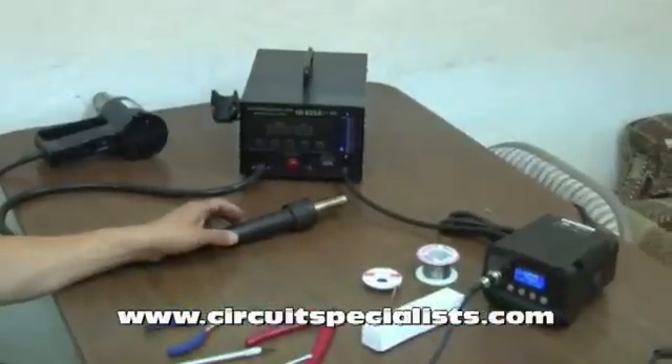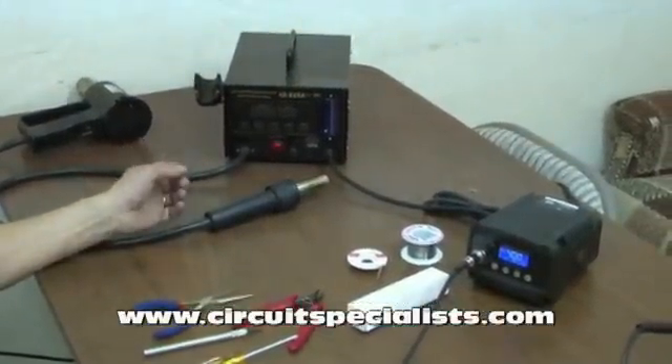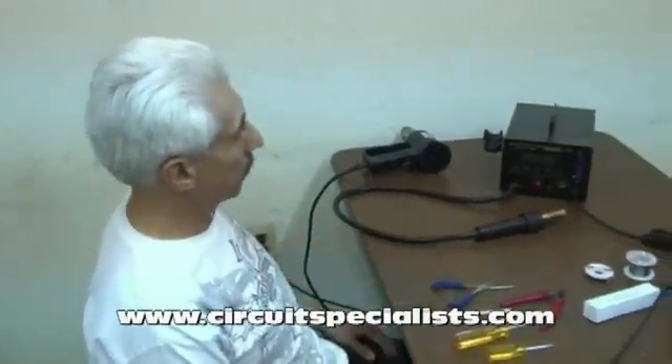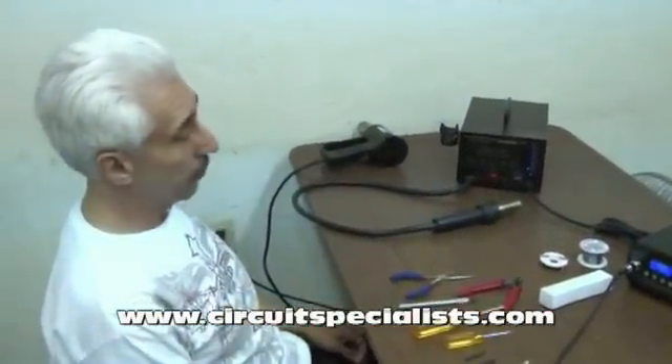Any hot air station will eventually need its heating element replaced because it is a hot wire heater. These usually last quite a few years before you need them replaced, of course, depending on how many hours per day you use them.